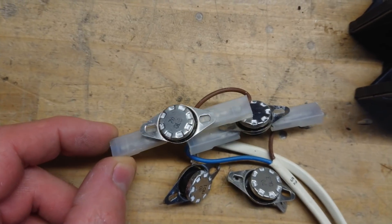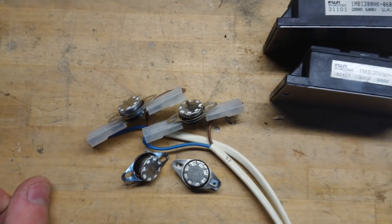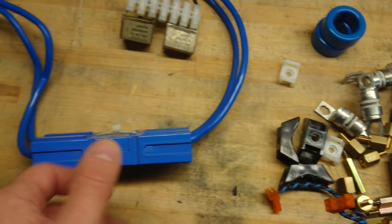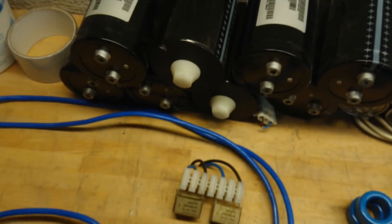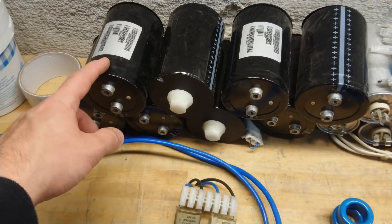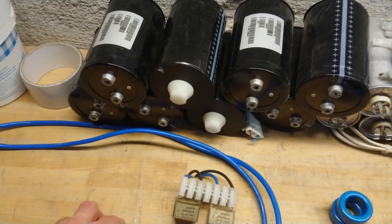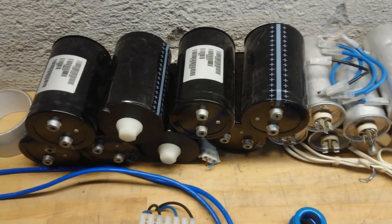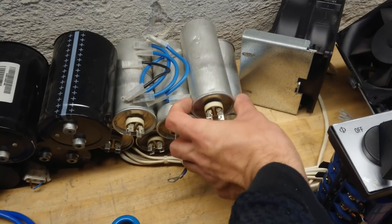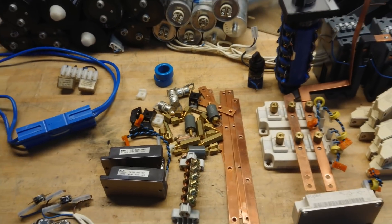Then there were the over-temperature switches — one at 70 degrees Celsius and one at 80 degrees Celsius, so one for warning and one for shutdown. Then there were the two smaller IGBT bricks, some more mounting hardware, and a nice big battery connector. The capacitors are EPCOS, 450 volt DC, and 3000 or 3300 microfarads — the part number is a little hard to read out and I don't know where my LCR meter is right now. And then there were the MKP filter capacitors for the AC output.